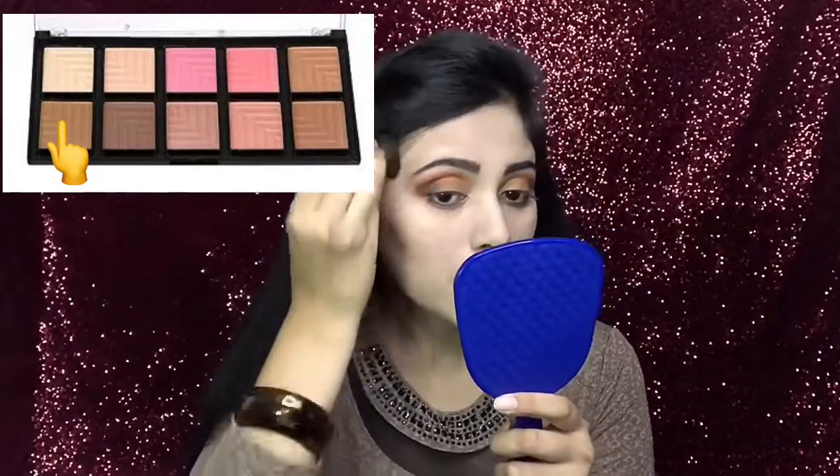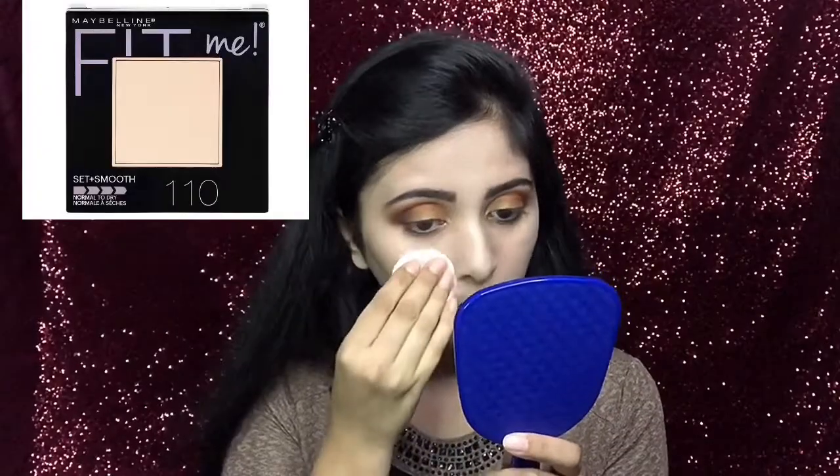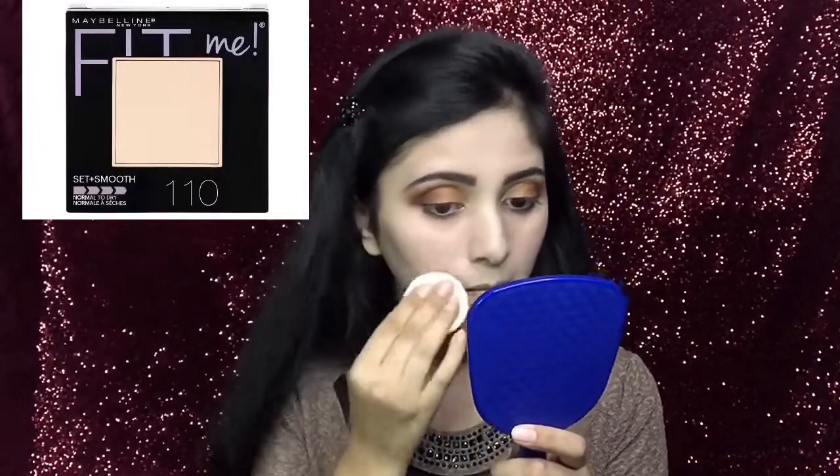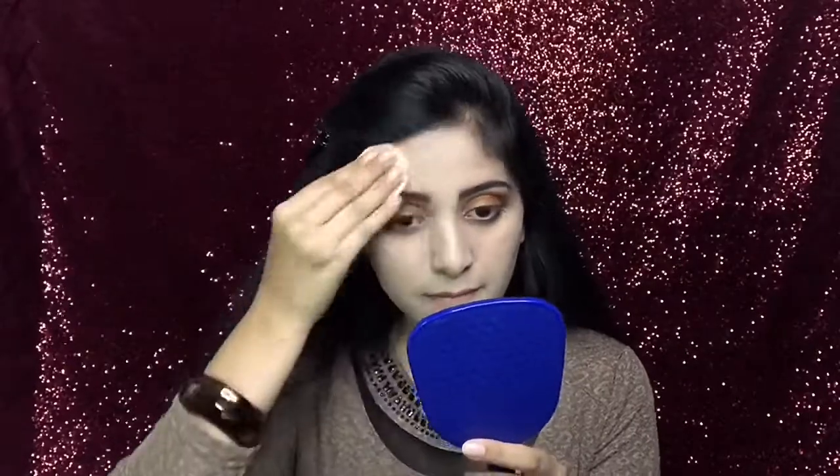Now, from this palette, I will do my contouring using this contouring brush. Up next, I will take this Fit Me compact powder and set my face and neck foundation.